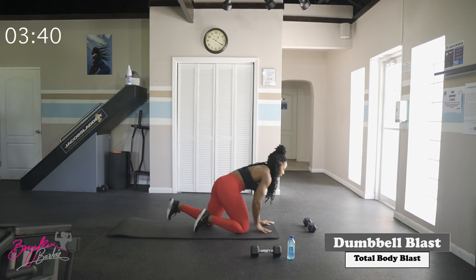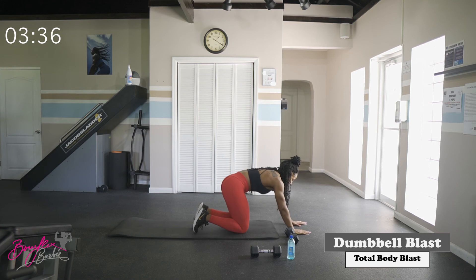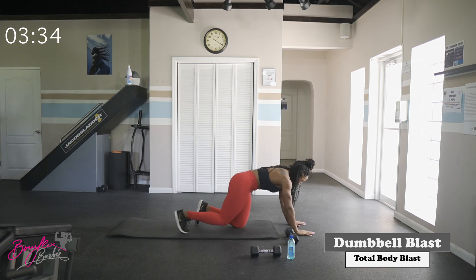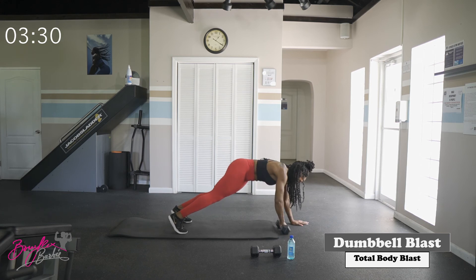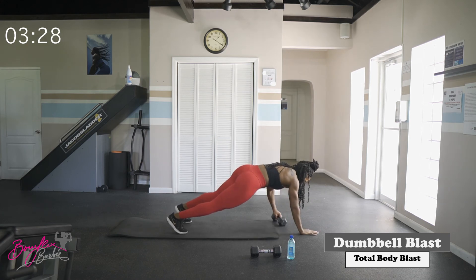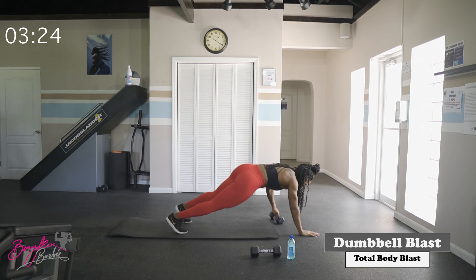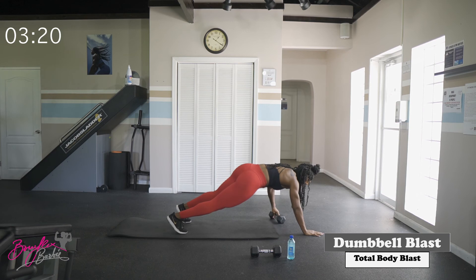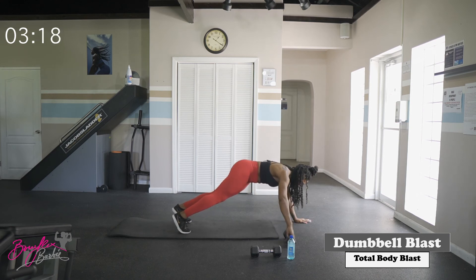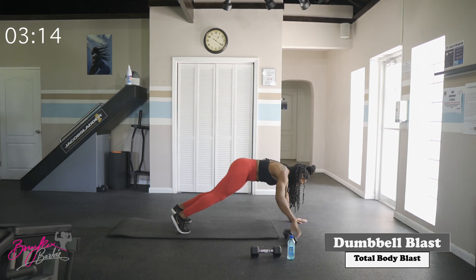Going back to that first movement — we've got our transfers. Starting in three, two, let's go. Good — ten complete.